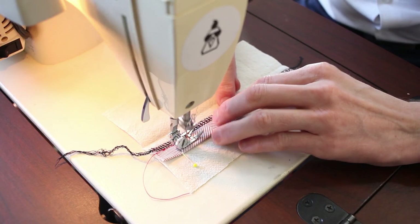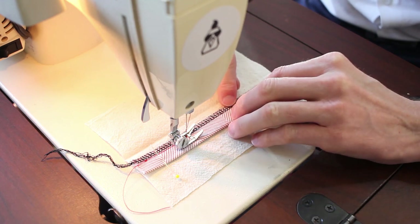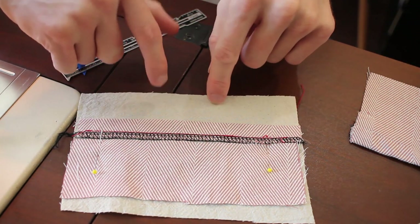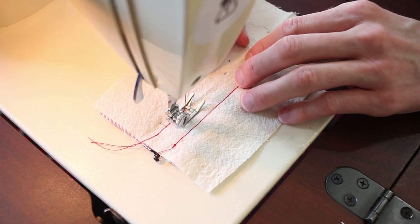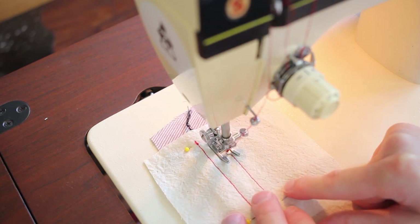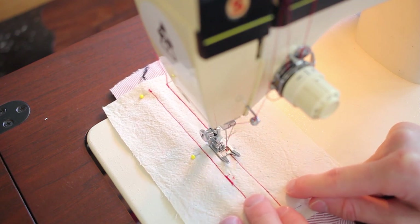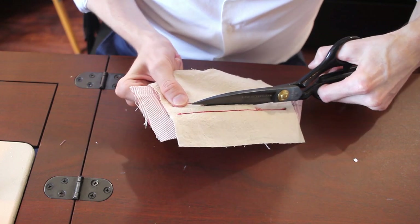I'm beginning by simply connecting the welt onto what is the pocket piece. I've pinned on that little piece of fabric that will end up behind the welt so that the pocket fabric doesn't show through. Run this stitch. I'm going over those exact same lines, but attaching this onto the fabric that is technically the pant. Trim a line down the middle.